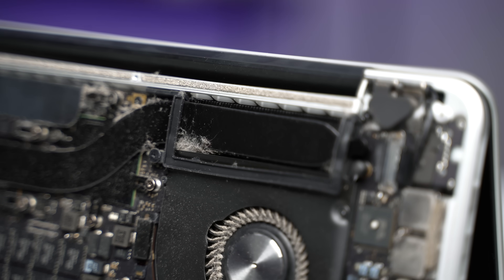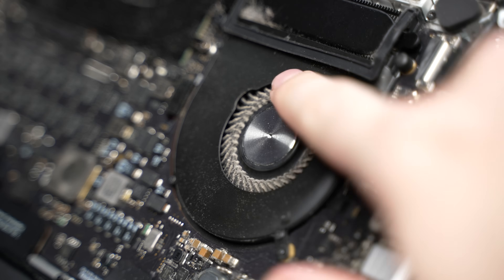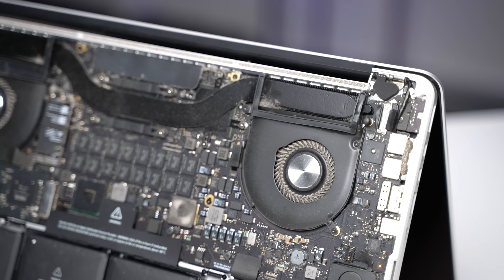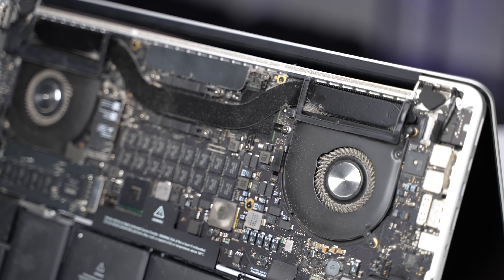The heatpipe fins are almost completely caked in thick dust, which is going to have a huge impact on the amount of air that can actually be passed over them. This is really bad because these fins are what actually cools down the CPU and GPU inside the MacBook.